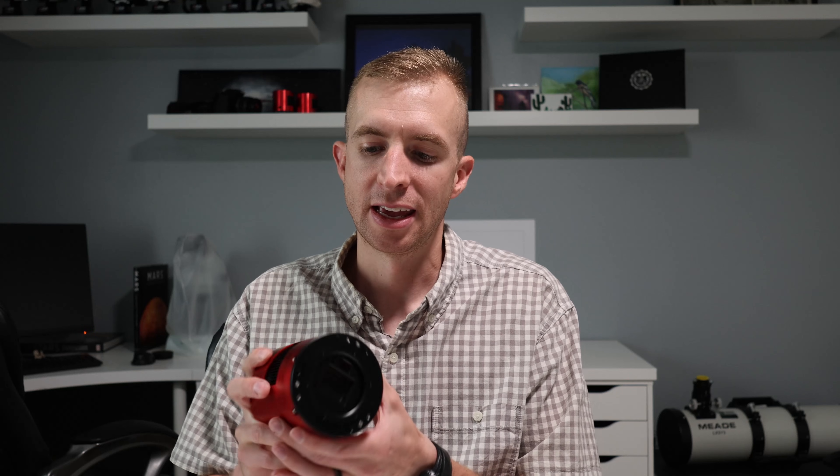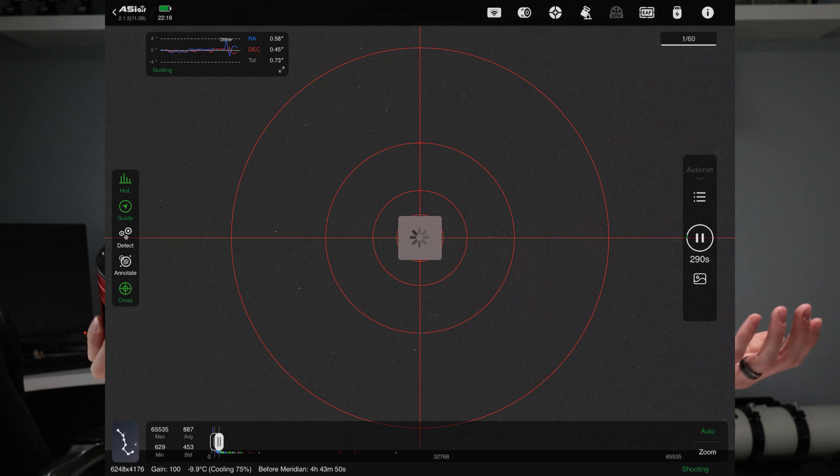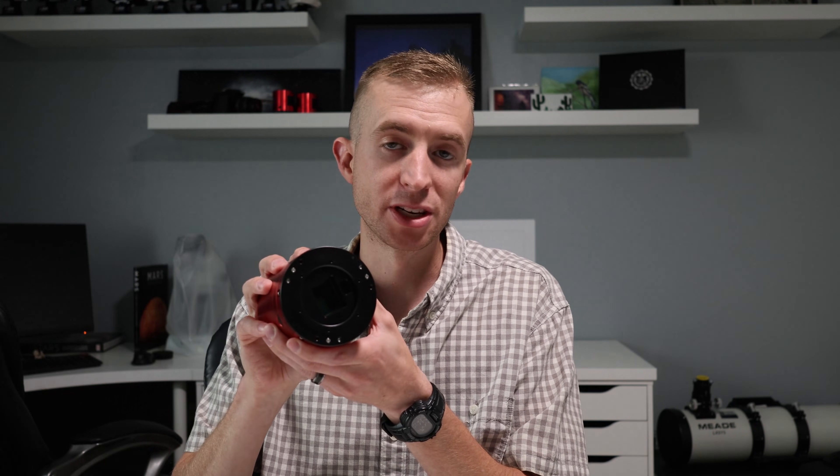I hope I didn't give the impression that you can never criticize a product — obviously that's not true, and criticism helps drive innovation forward. However, I feel like a lot of the hate that came towards this camera was a little bit unjustified. I really like the fact that you can use the built-in guide camera if you want to, and if you don't want to, you don't have to. If it works well on some of your telescopes, use the built-in guide camera. If it doesn't, use a separate guide scope and guide camera, and you still have an excellent main imaging sensor.